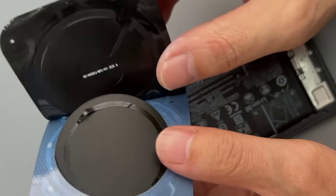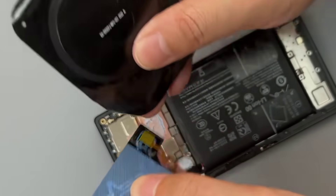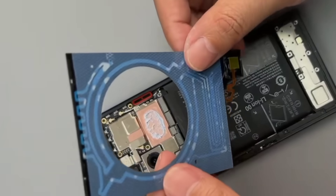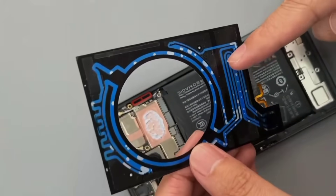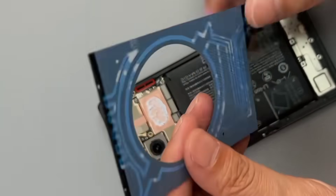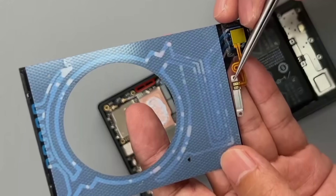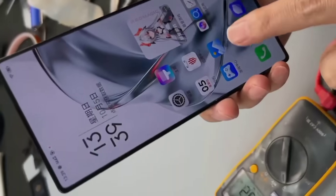This is the wireless charging part — let's remove it separately. What's left is the water cooling part. This accessory can be purchased separately, and if we retrofit it into another phone, we just need to connect two power supplies. Let's measure the voltage of these two power supplies — turn on the phone and the voltage will show up.